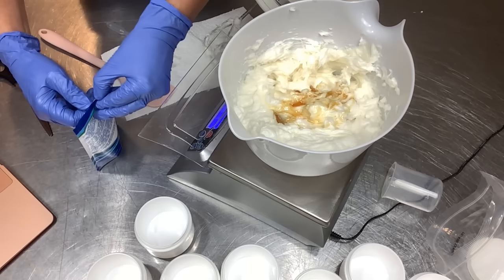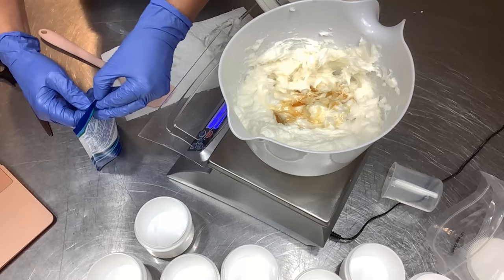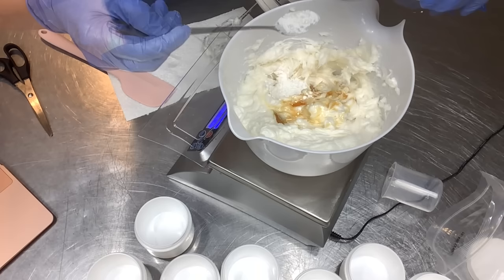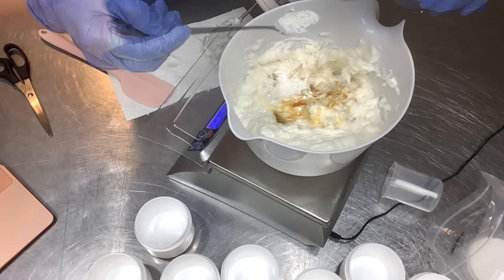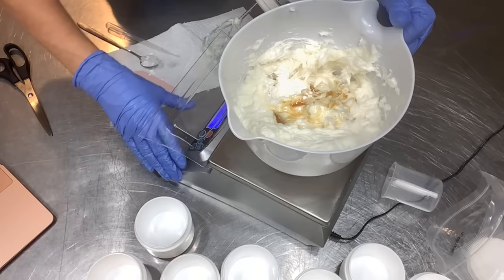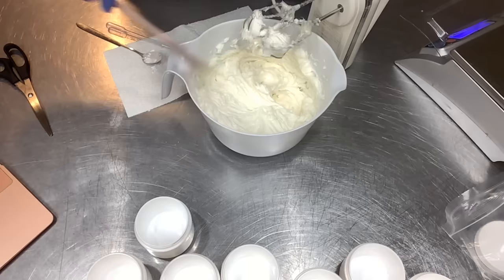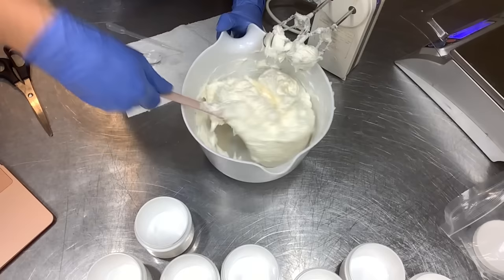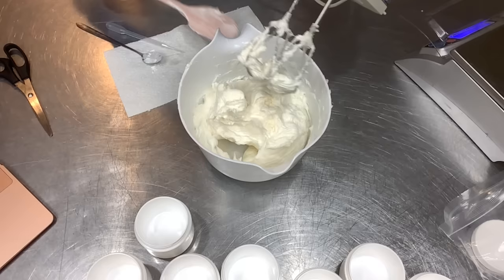Now we need 0.3 ounces of slick fix — our tapioca starch with a fancy name. Scale tared, measuring out 0.3 ounces. The directions say to continue whipping the product until smooth and fluffy, and then we'll weigh out and fill each jar.